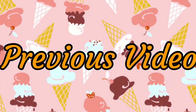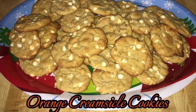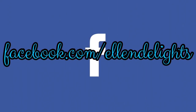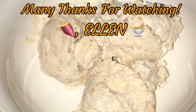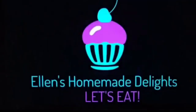Merry Christmas and Happy Holidays. Thank you. Happy Holidays, have a good day.